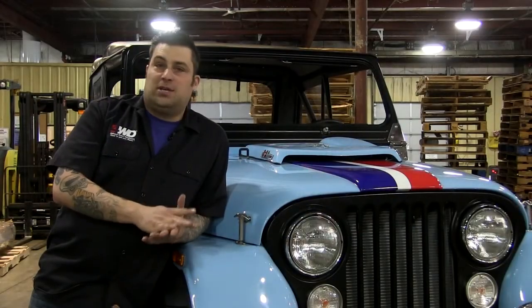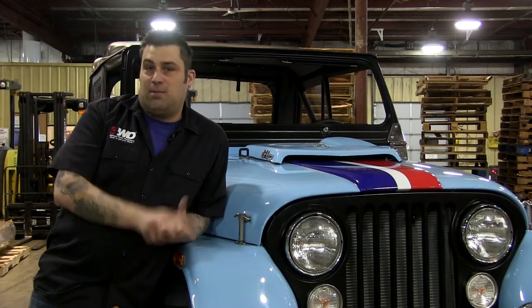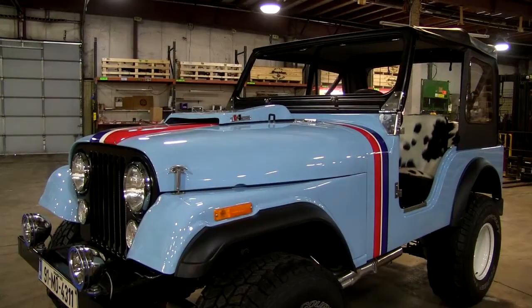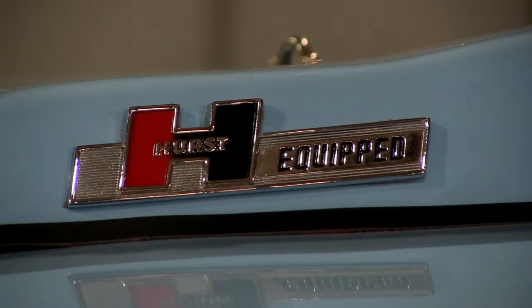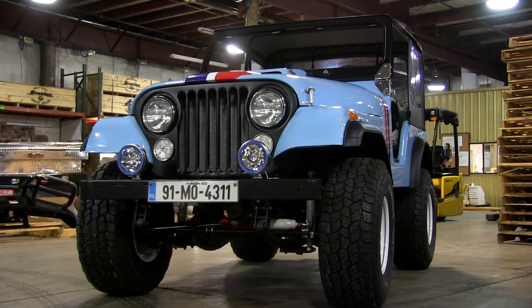What I like about the old Jeeps like this — CJ's take me back to being a kid. I've had one ever since I was a kid; I grew up with them, so it's a time capsule for me. You're keeping a piece of history alive. Like, this should be in a junkyard right now and it's not — it's brand new.